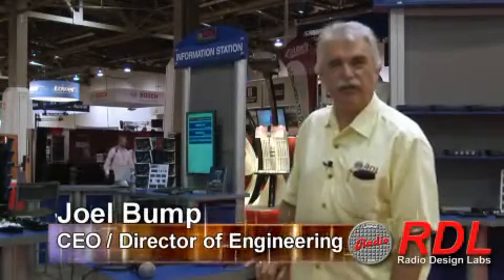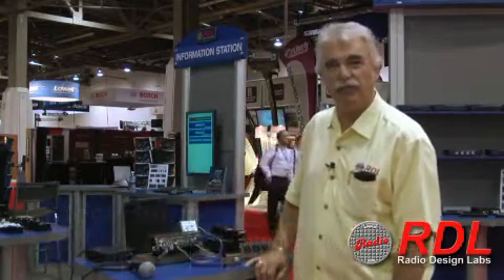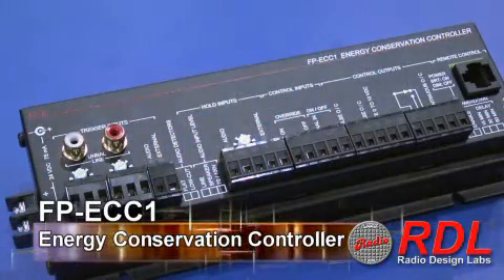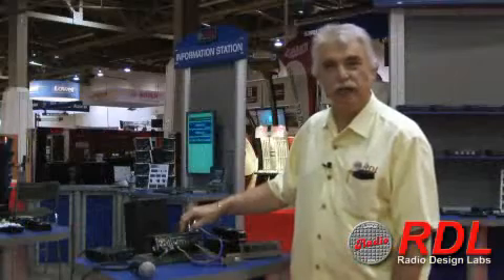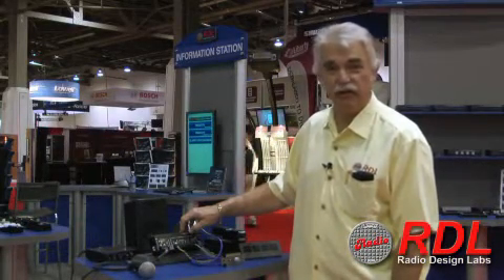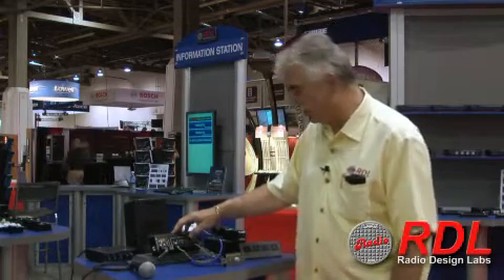RDL's product introduction at Infocom 2010 marks another industry first with the introduction of the FP-ECC1 Energy Conservation Controller. This is a module designed to turn the power on and off in an AV system to conserve the maximum amount of energy while consuming the minimum amount of energy in supervising the system.